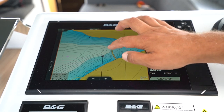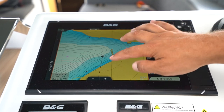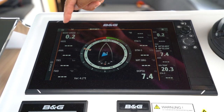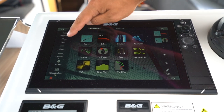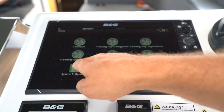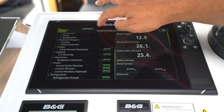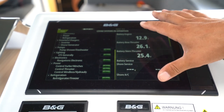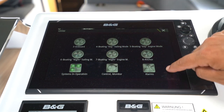You can also select points on the map and find information about them. Use the sail steer to access a lot of your sailing data and information. You also have the option of using the C-Zone system by selecting it here. Here you can choose which systems are in operation and control them from this panel. Note that if you turn off navigation electronics here, you will immediately lose power to this panel.